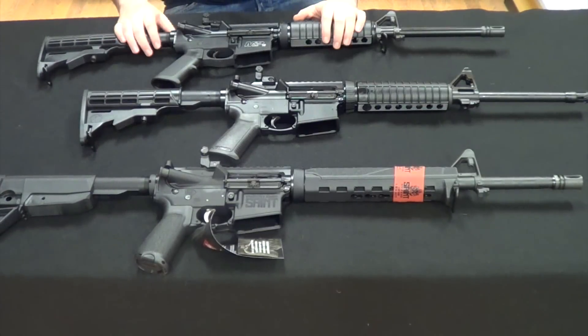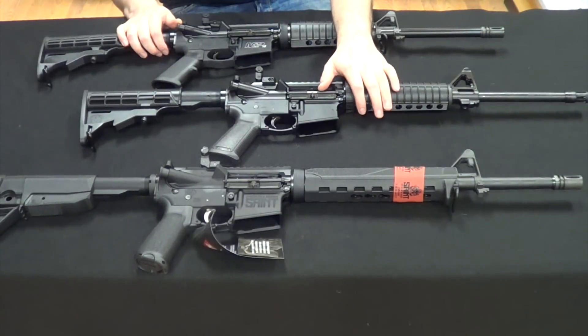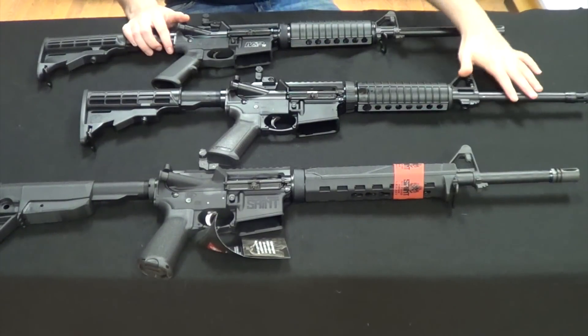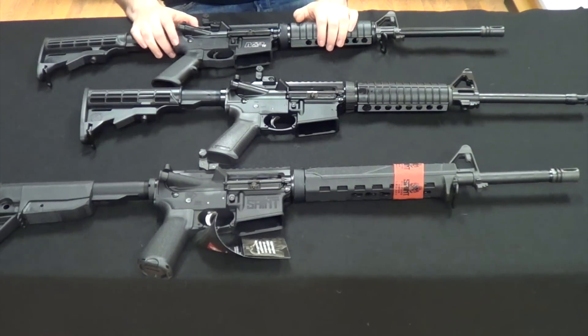Now with all three rifles out of the boxes — M&P 15 Sport at the top, Ruger AR-556 in the middle, and the new Springfield Saint at the bottom — I'm going to start at the barrel end and work my way to the rear, doing an in-depth comparison between each of these three AR-15 platforms.